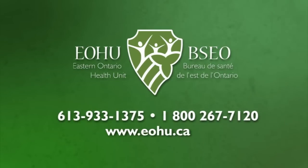For more helpful tips and advice, contact your local public health agency.